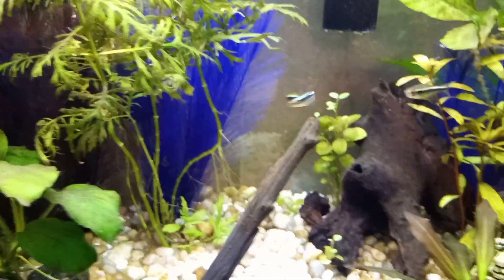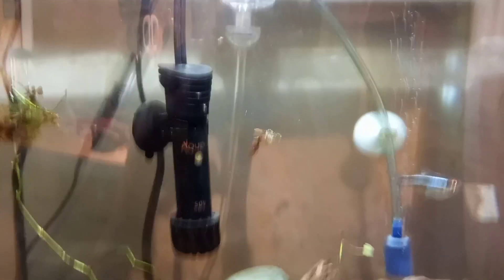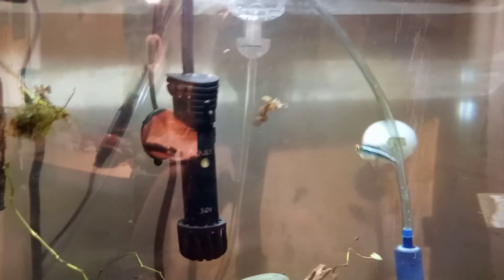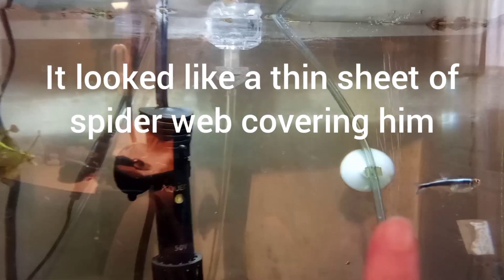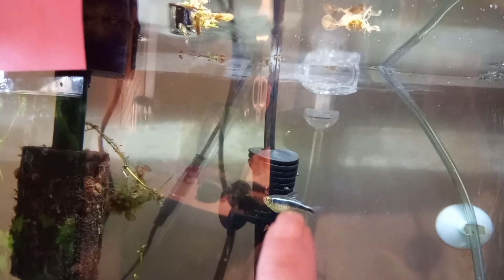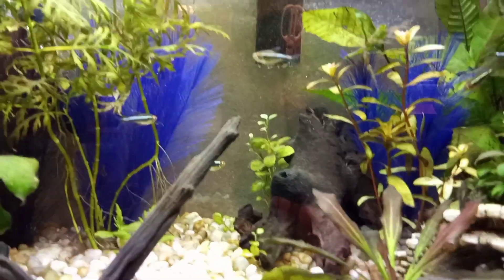There are six black neon tetras in here right now. The seventh one I have here in this hospital tank — I am treating him for a fungus type thing. He's gotten a lot better. You can see that slightly light colored bit that's still up near his dorsal fin on his back, that's pretty much all he has left of the fungus. So I think his treatment is going really well, and hopefully I can put him back in the main tank soon. Luckily none of the other ones have shown any signs of that fungus.